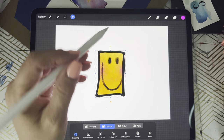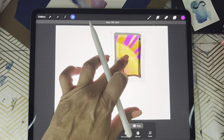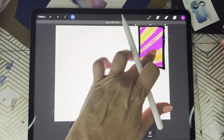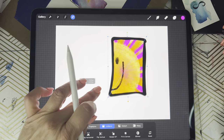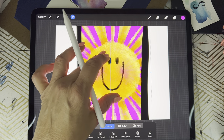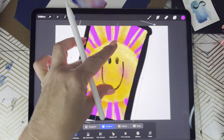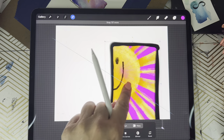Now you can use your finger to move that little window anywhere on your art. You can make it larger, use two fingers to bring it down smaller, or turn it — it's just a cute little peekaboo effect!